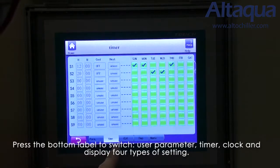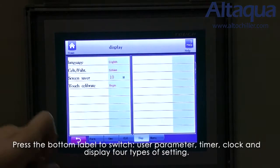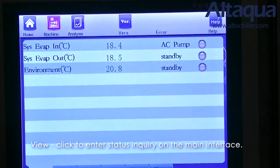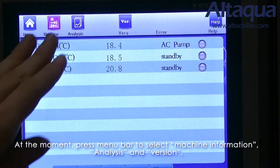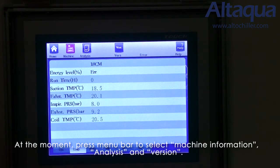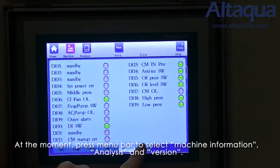You can switch to parameter, timer, clock, and display — these four types of settings. There is also the view button. Click to enter status inquiry on the main interface. Press the menu bar to select machine information, analysis, and versions. Press the button to switch among system information, compressor information, refrigerant information, power supply information, digital input, and digital output.